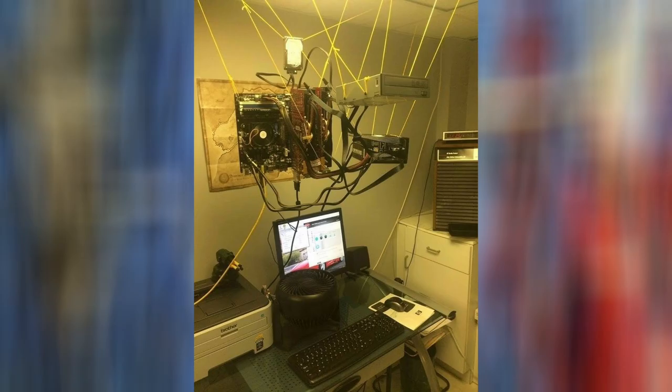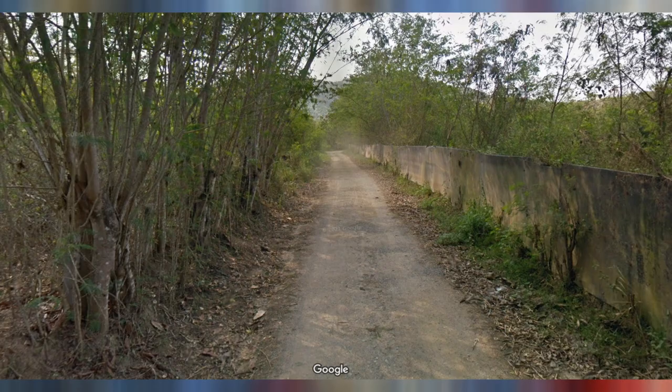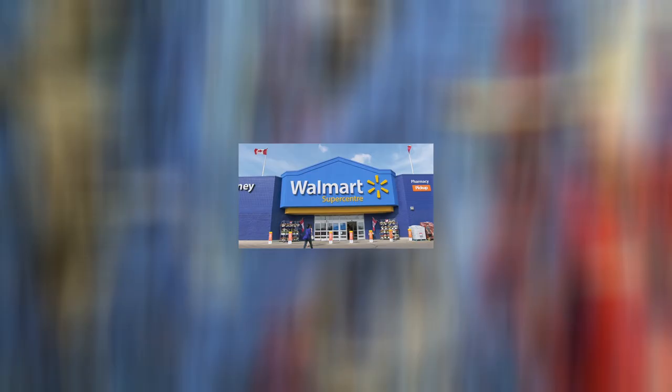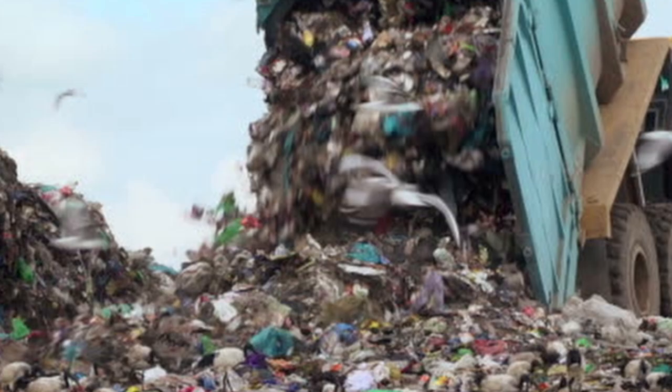Instead of fixing it for the 25th time, I decided to take a different approach, which is build a new one. I live in the middle of nowhere and the closest thing you call an IT department is like a hundred kilometers away. So eBay and the local garbage dump are my only options.